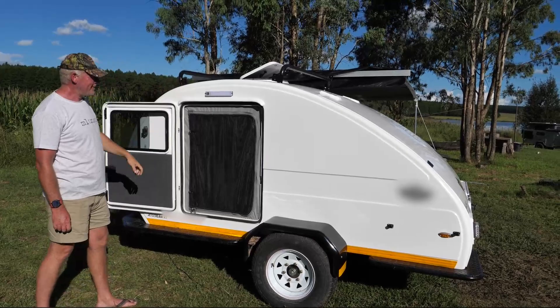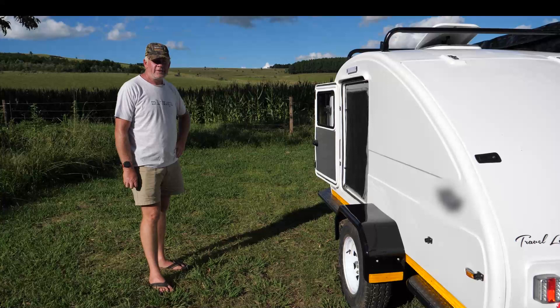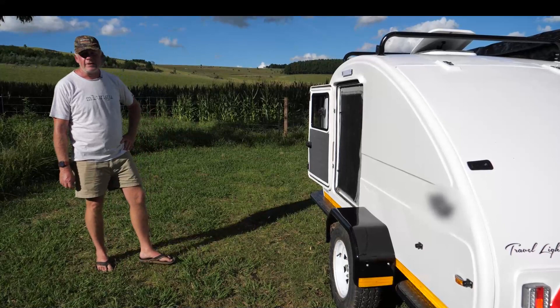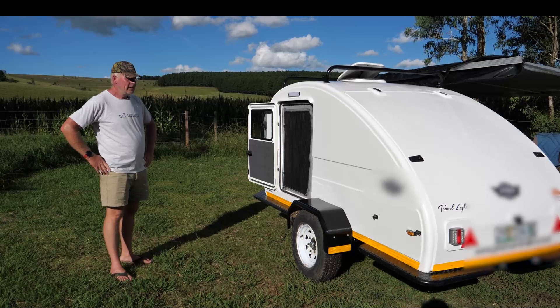How does it tow? So far I tow with a very small vehicle — a Gemini 1.3 JB 73, 1300cc. And no problems? Look, uphill you feel it, but on a normal open road no issues. The caravan only weighs 500 kilograms, so it's not too heavy. And that's the higher spec one — the basic is even lighter. The brake systems and all those things add to it.